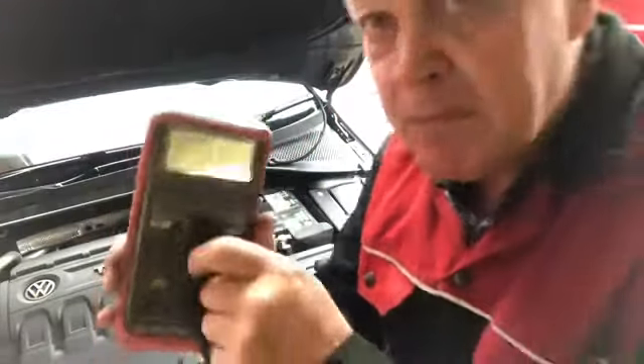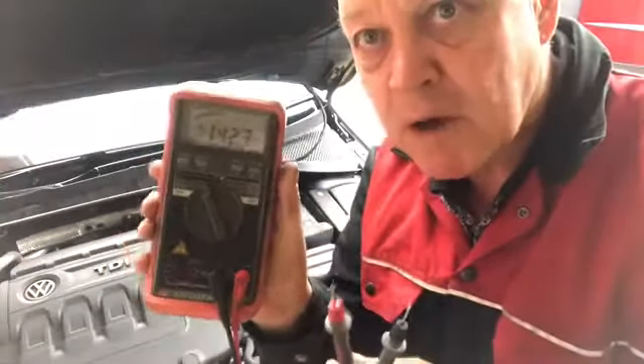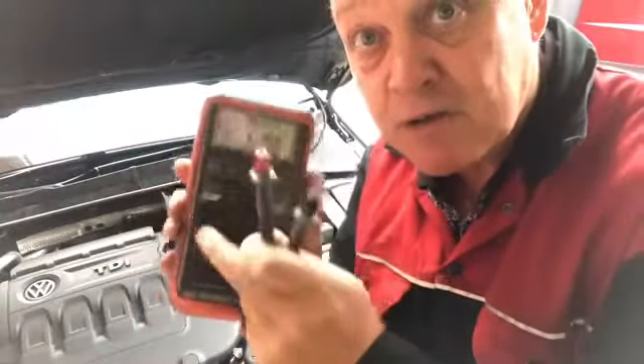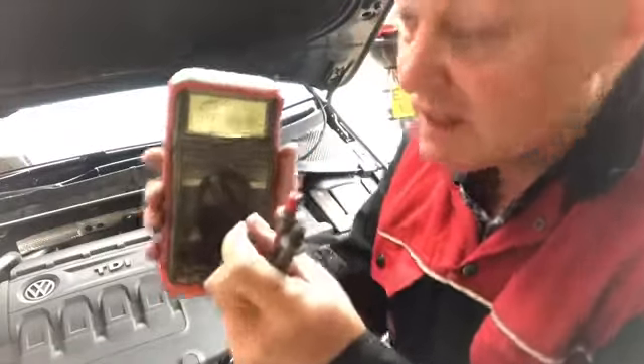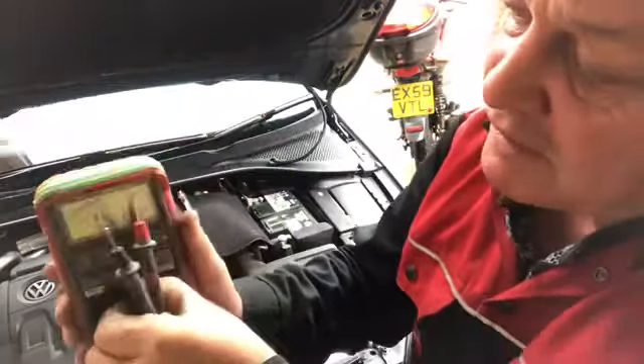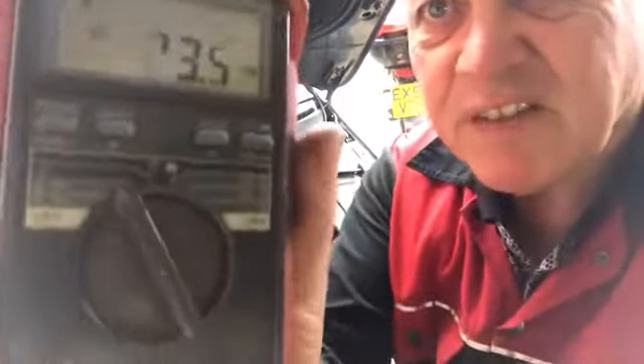This battery has been left overnight, so this will be a good test of a morning start. We need to set the meter to DC — remembering not to connect the leads to anything until you've selected the mode. You do not connect anything until you've selected the mode. We need DC, which is direct current, which is the straight line on there.